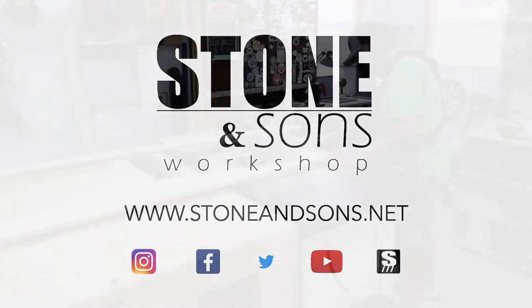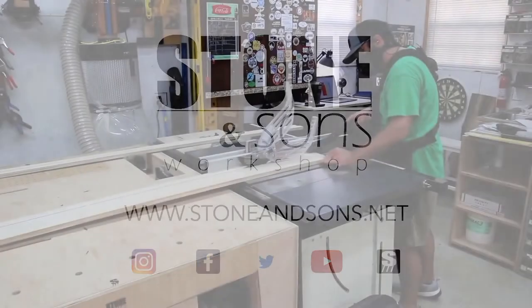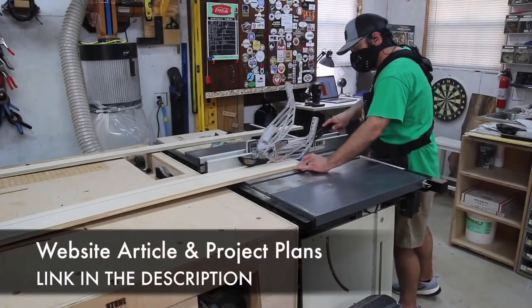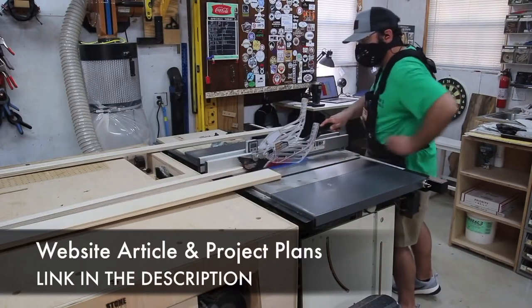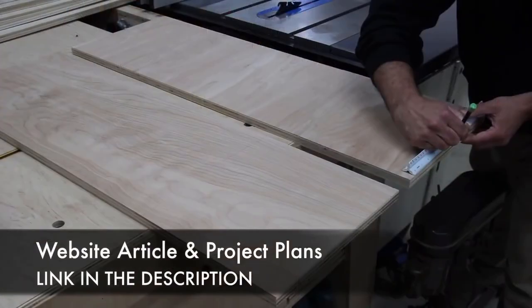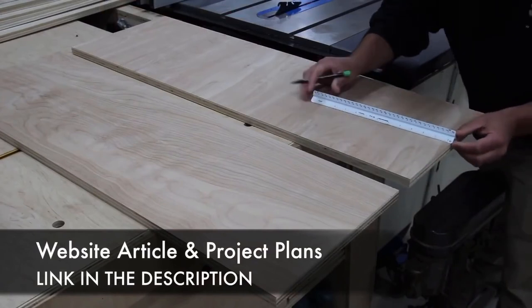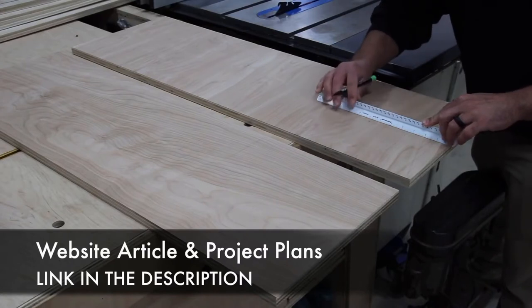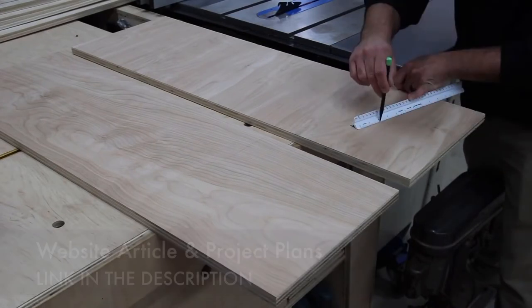Today I'm gonna be making a twin size bed for my four-year-old. I'm gonna have plans for this and there's a website article, so be sure to check out the link in the description. If you have a need for a bed, you can easily change the dimensions of this and create a king or queen or whatever your needs are.